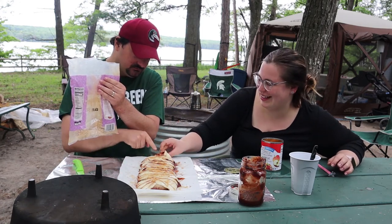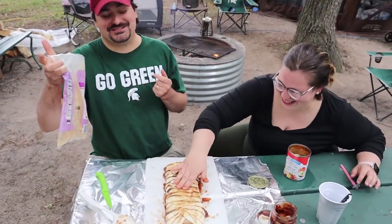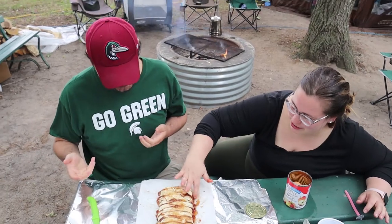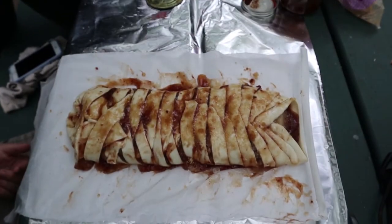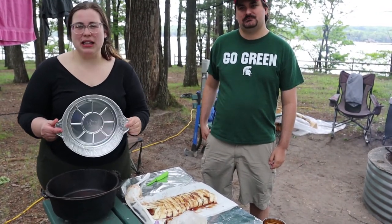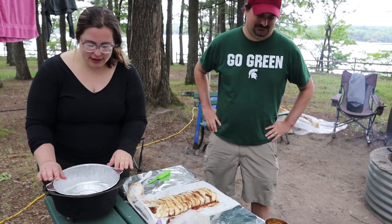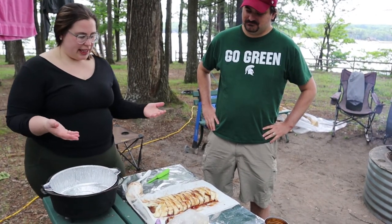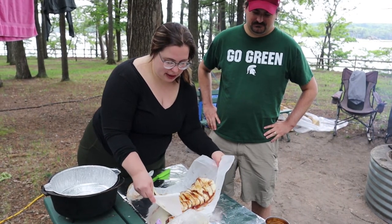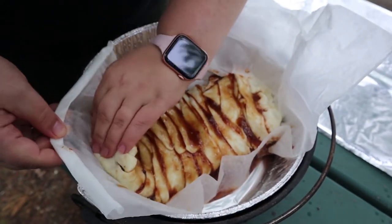Should we fold this one and put it in? She's definitely messy — this is what it should look like, close enough. So we're going to use a liner because we're camping and it makes clean up faster, and we have other things to do like fishing. We're going to stick this right in — we have a 10 inch cast iron — and stick this entire thing right in there too. It's a little long but we'll scrunch it up. You keep it on the paper and just shove it in there.